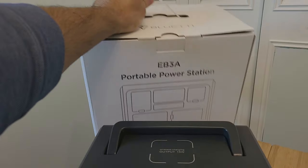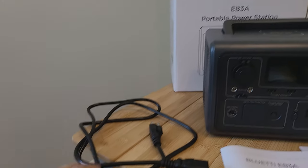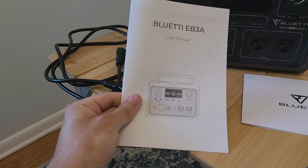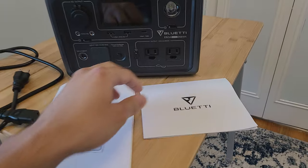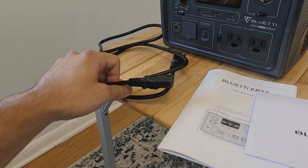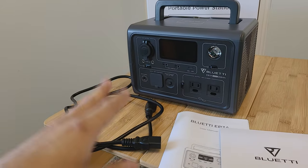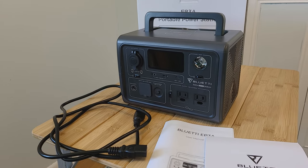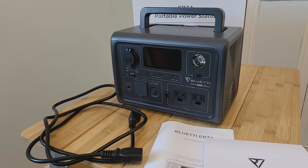In the back you've got the box for the power station. Right here is the AC charging cable, manual, and the warranty card. The inclusion of an AC charging cable only is minimal because usually these power stations come with an AC charging cable, a car charging cable, and a solar cable. But you won't be getting a car charging cable or a solar cable in the box, mainly to keep the price of the unit low.